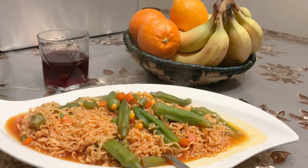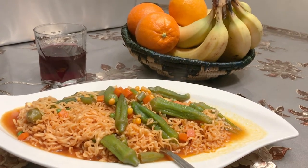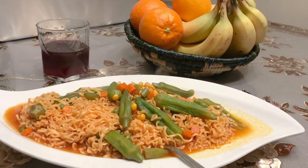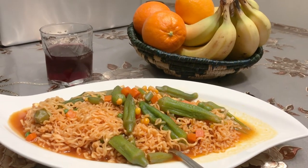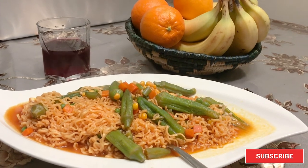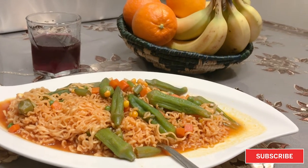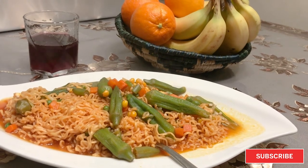And here's the final product, served with red wine. So yeah, that's noodles mixed with okra, peas, carrots, and my own soup instead of the soup that comes with the noodles. It's amazing — so good! And that's the way to eat healthy. Thank you for watching — please subscribe, share, and don't forget to ring the bell so next time we upload you'll be the first to be notified.